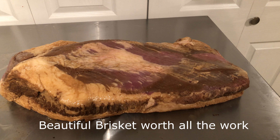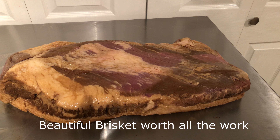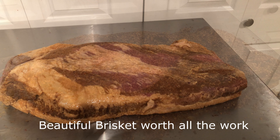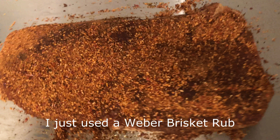She's been marinating for 12 hours. Fixing to rub her up and stick her on — 225 until we see what we see. She looks to be okay. That baby is rubbed and ready to go.